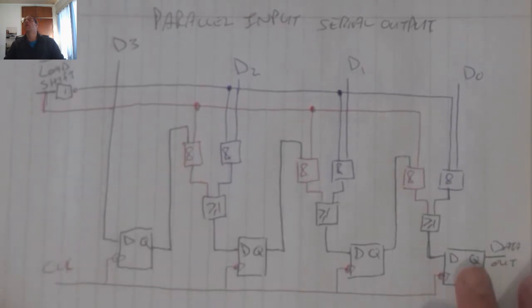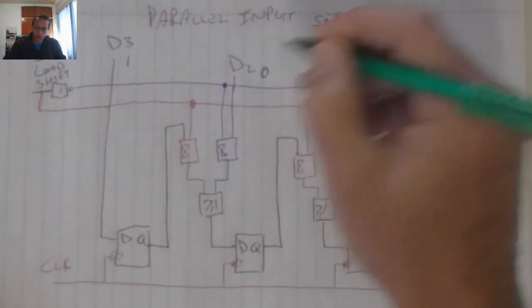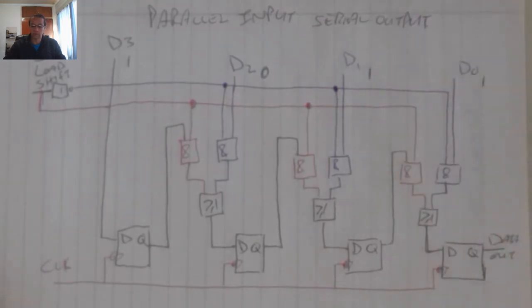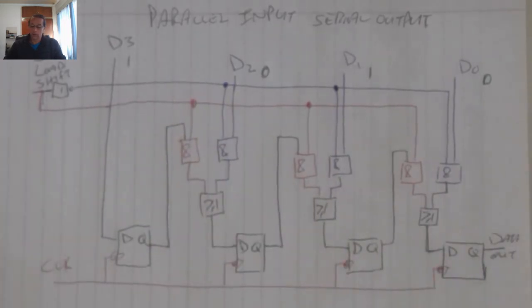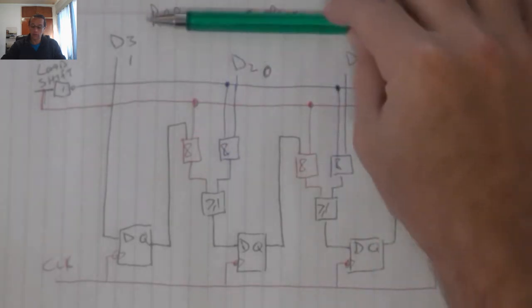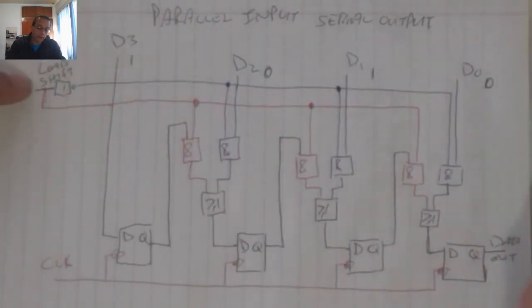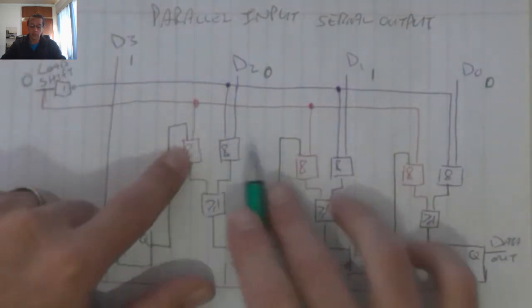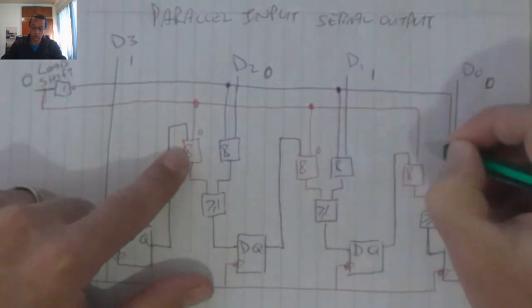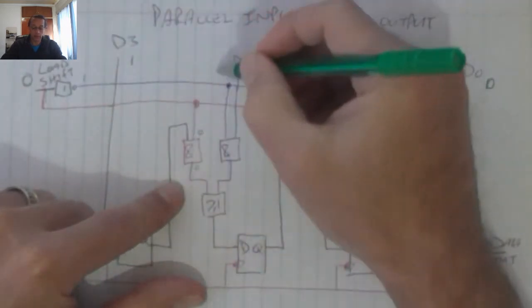Let's transfer the 1, 0, 1, 0 input in the parallel in, serial out register. Those bits are the parallel input and we're going to convert them into a serial output. When I apply that information, I need to apply a zero on the input which will disable all my shift AND gates and enable the loading.